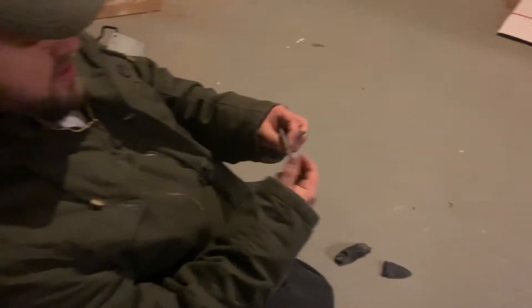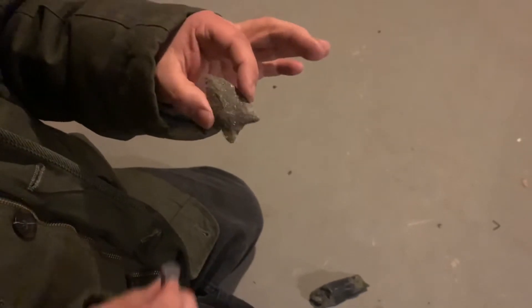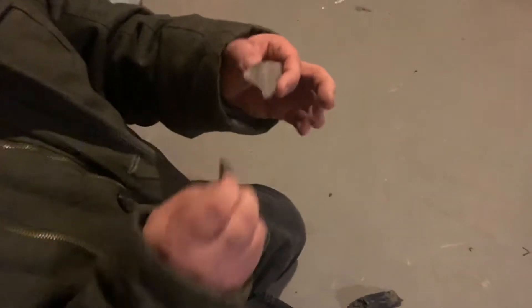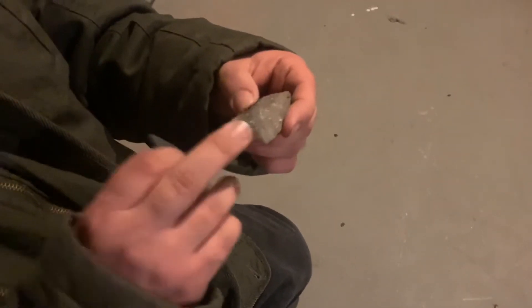This is some flint from Kentucky. I'm actually using the point itself. Now if you're doing this on something you made, you're going to want to do it on a spot you don't care about, because it'll take chips out and it'll dull it.